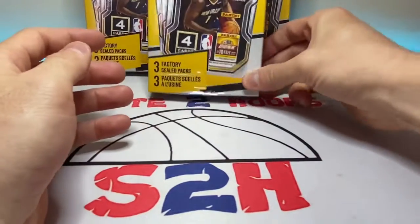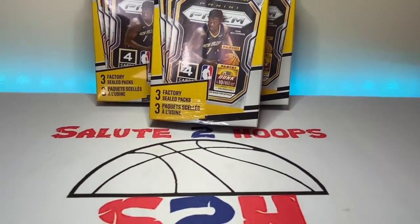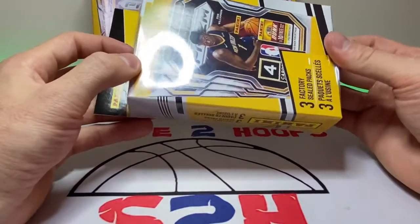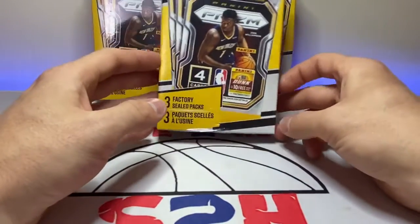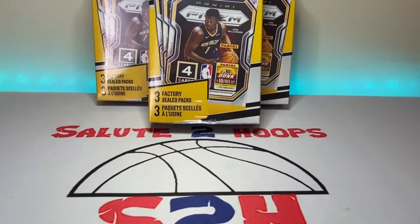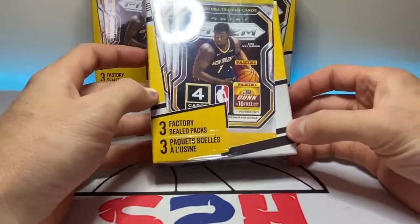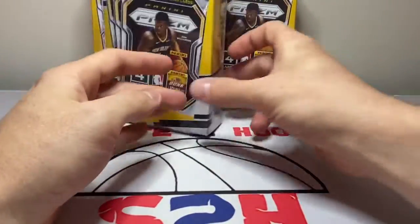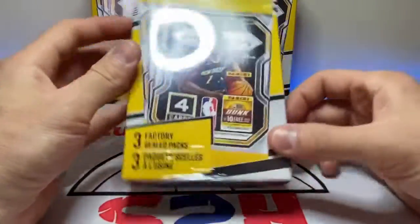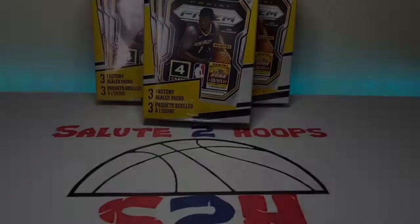The basketball scene has been kind of stagnant as far as new product goes. We do have Prizm Hobby dropping, I believe it's like next week or so, but other than that we've just been dealing with Donruss and Hoops for quite a while now. I'm hoping we can get our hands on some of the new Prizm. These are 20 bucks each so I figured they're a pretty solid deal. I'm just going to open the boxes first — we'll cut that part — so we can avoid that whole mess, then we'll get to the packs in the next scene.